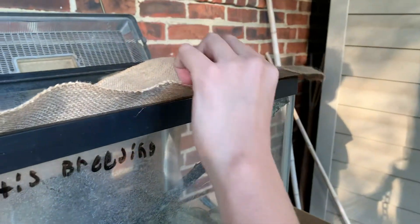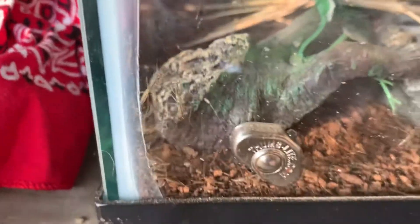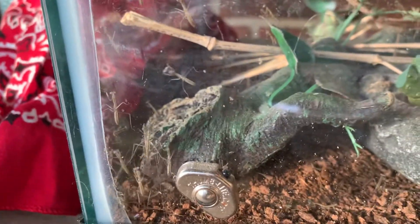They all came out. Well, that's that. I'll just buy more I guess. I'll have a separate capsule for breeding.